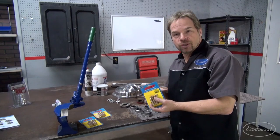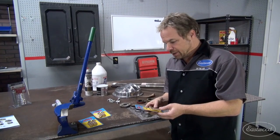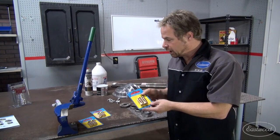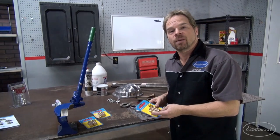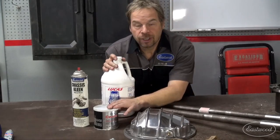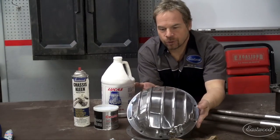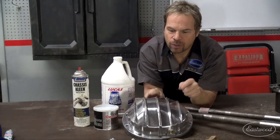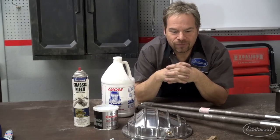We also got new ARP wheel studs to press into the axles. We could have reused the old ones, but these are bulletproof and going to keep us safe — we don't want to die in a fiery wreck. Along with the appropriate gear lube, axle bearing grease, and cleaners, we also picked up a rear differential cover. It functions the same as the sheet metal one, but it looks a whole lot better, just in case somebody looks underneath the car and we want to show off a bit.